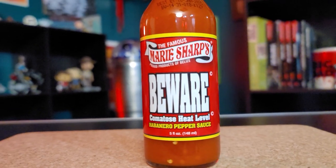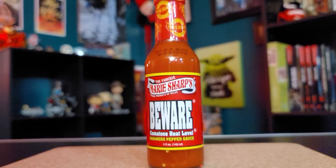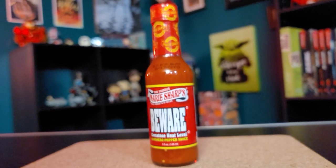Today we're going to be reviewing — Beware! This is Marie Sharp's. It's from Belize. Belize it or not. You best Belize that.